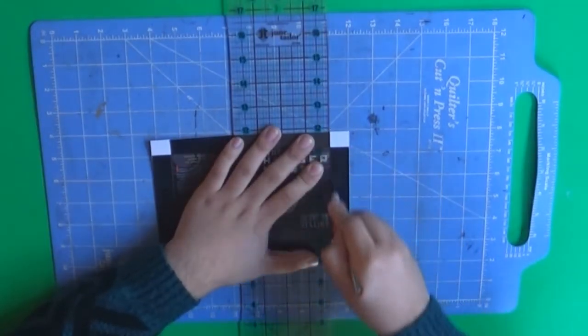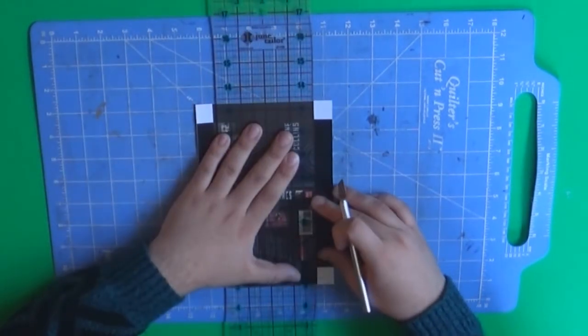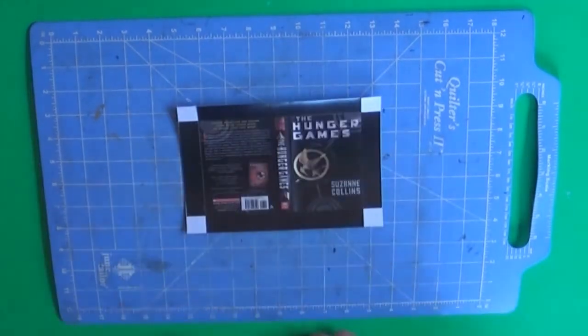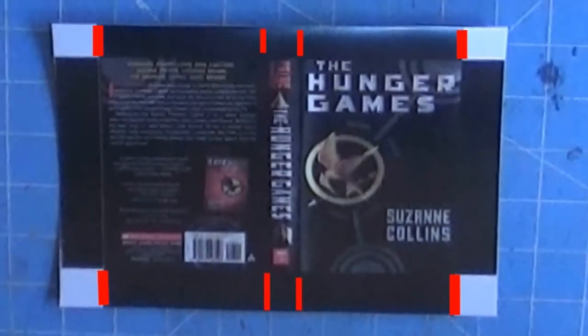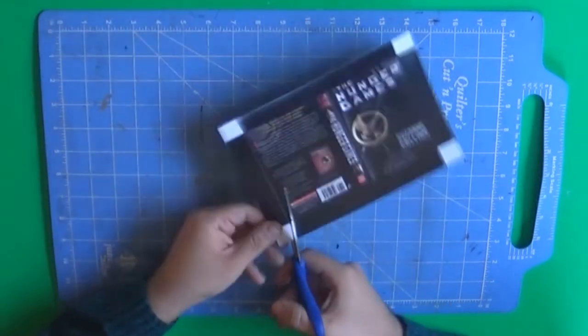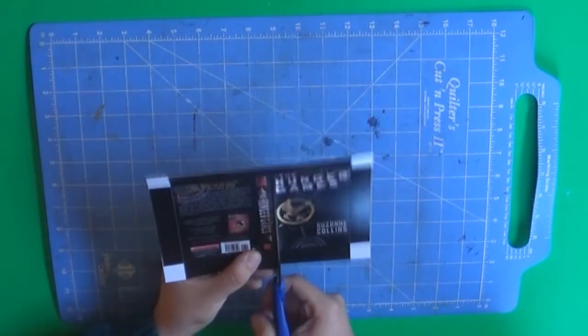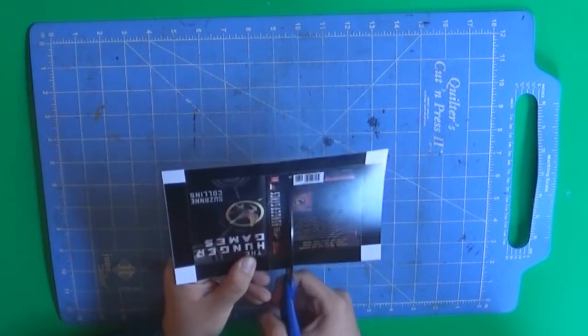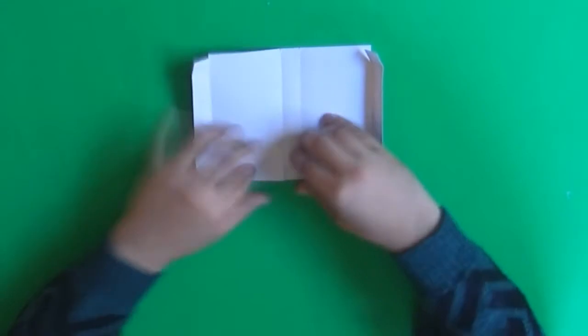We're going to make the cuts as shown. Now we need to make a few slits to start assembling the box. To cut the slits, you can use either your scissors or your X-Acto knife. Once you cut, it's time to start folding everything. I recommend you fold both ways — inside and outside — so it's going to be easier to assemble the box.